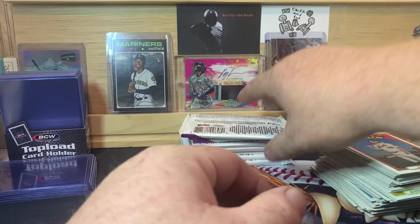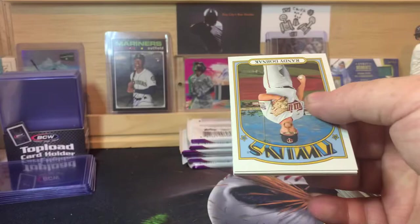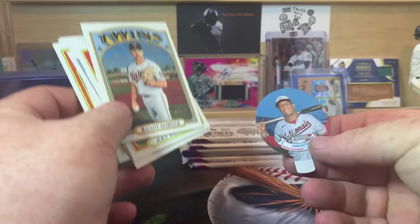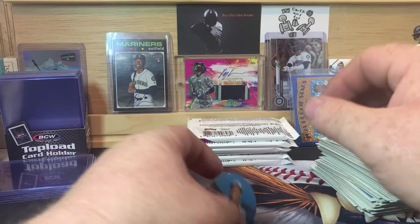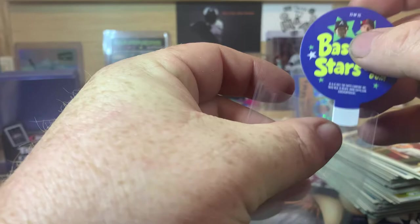I'm still looking to pull my first autograph out of this product. Last year I think I hit three autographs out of this product, maybe four — Kyle Lewis being one of them as you can see right back there. This pack has what looks like a candy topper in it. We got Juan Soto, Randy Dobnak, Joey Wendle, Howie Kendrick, Joe Jimenez, Luis Garcia, Hanser Alberto, German Marquez, and Pete Alonso in action. This is the Juan Soto candy topper — 23 of 25 — that's a cool little set.